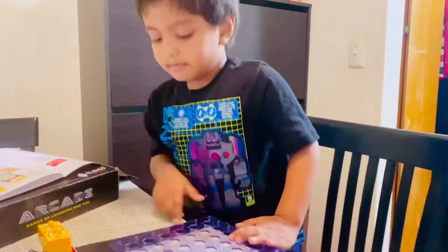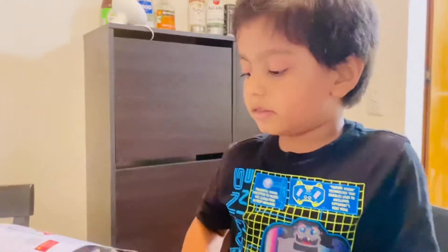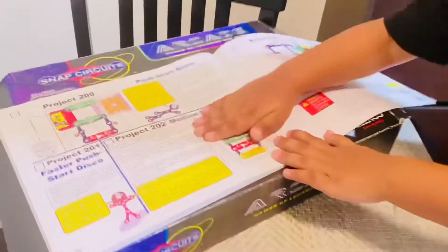Hello guys, my name is Rihant. Today I'm going to make one science project for you. Science project? Yeah, like this one.